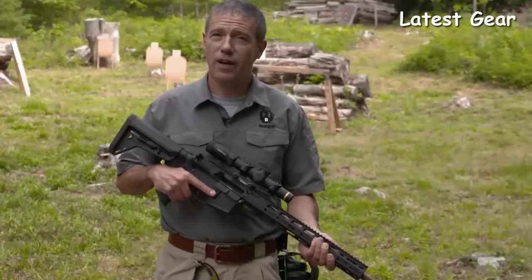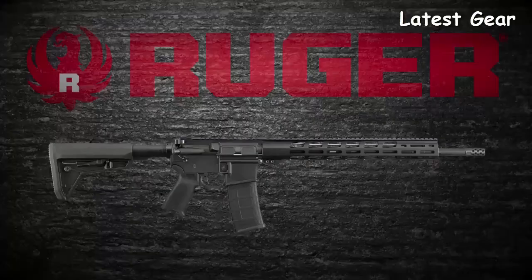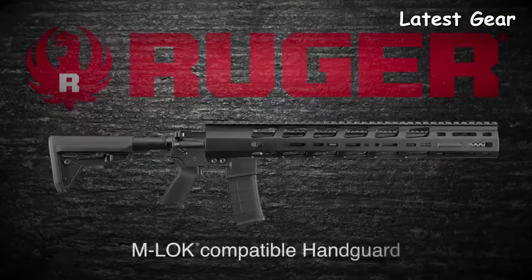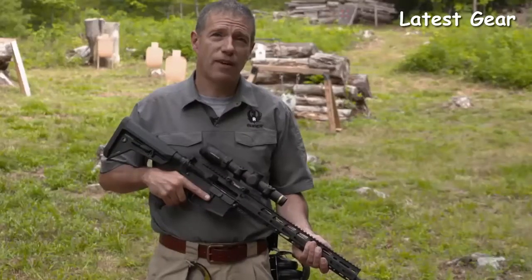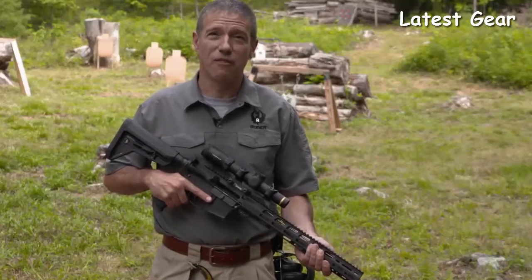The Ruger AR556 MPR, or multi-purpose rifle, is Ruger's custom build. It's assembled with top quality, well-matched components. It's still a rugged, reliable Ruger and still an outstanding value. The AR556 MPR is an exceptionally accurate rifle, and it seems to do everything very well.